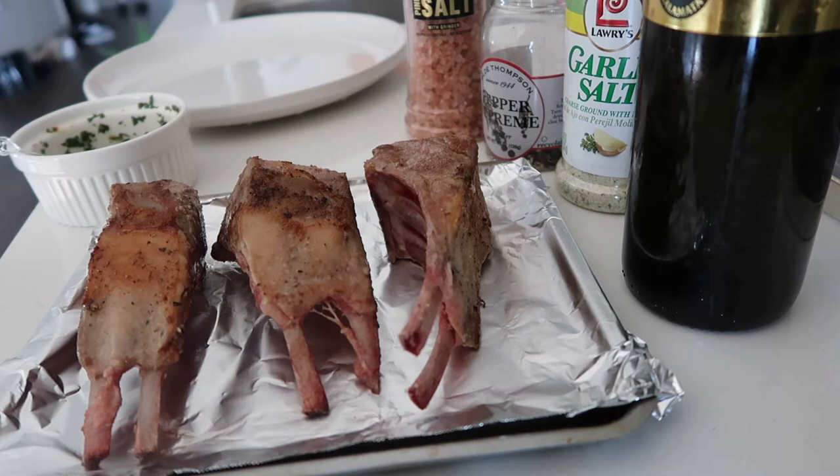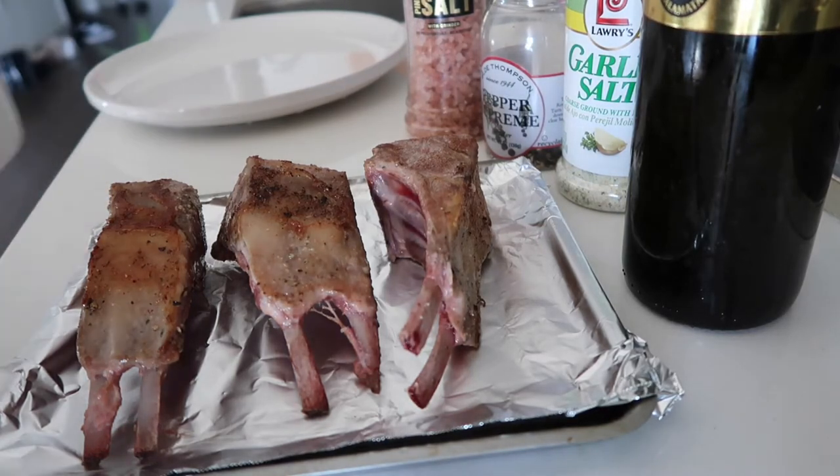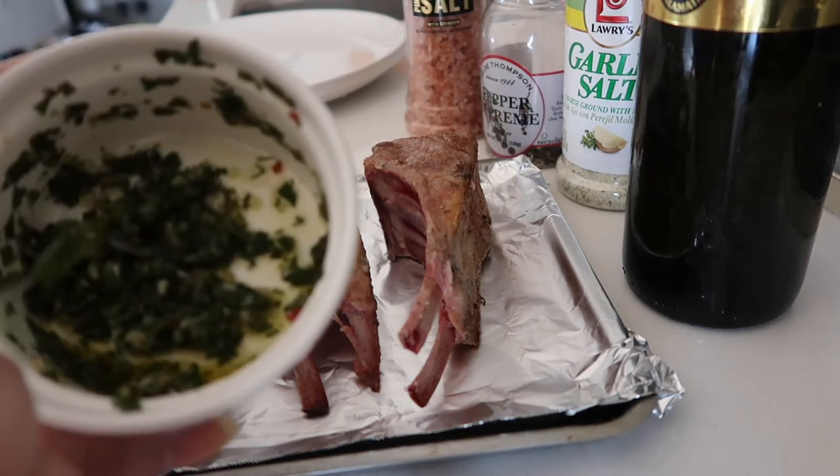The lamb chops are all beautifully seared. I'm going to top them off with some homemade chimichurri sauce right here. You can top them with any herbs, but I just prefer doing chimichurri, which is pretty much a little bit of minced parsley, garlic,